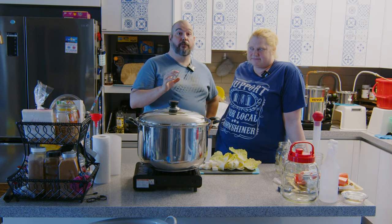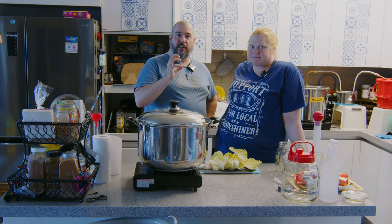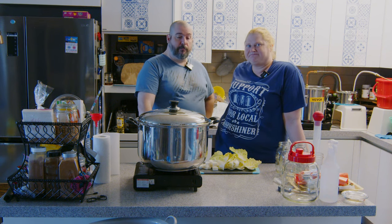They call it water kimchi for a reason. It's very smooth, not very vinegary, not very salty or bitey. It's a nice, easy palate cleanser style of kimchi.